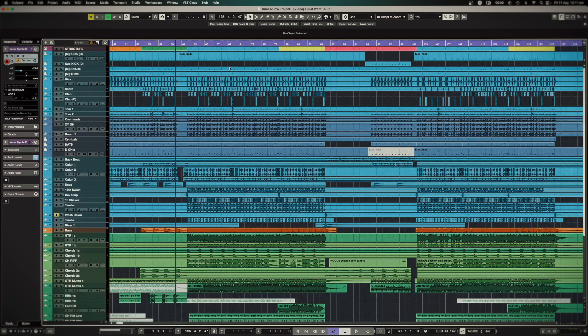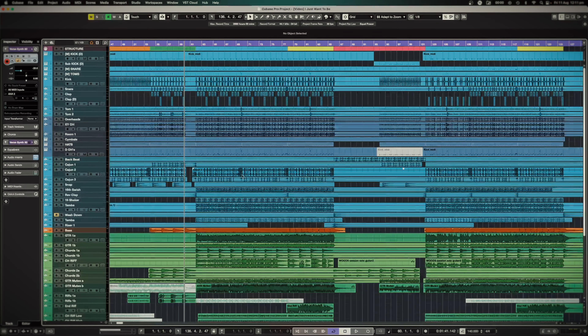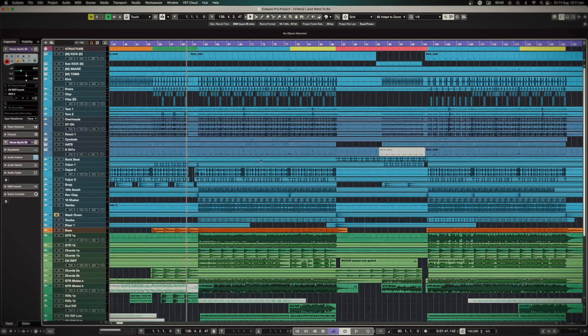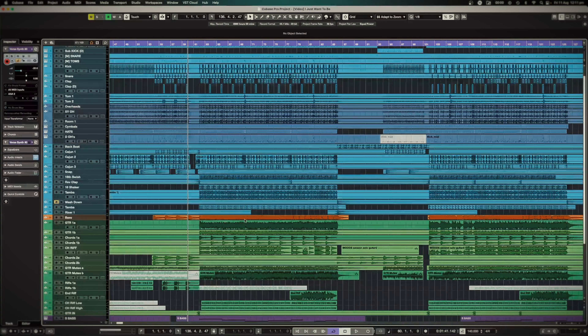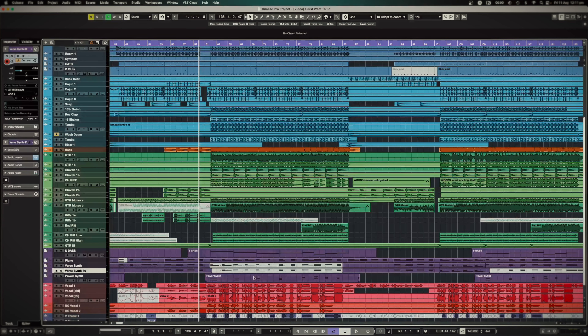I have a songwriting course where I show you how to write a song from scratch, and this is that song — fully written, fully recorded, fully produced and released. So today I want to show you a breakdown of this song, what went into it from the writing stage to the production stage, to show you what's possible with even the simplest sort of song idea once it's fully fleshed out.